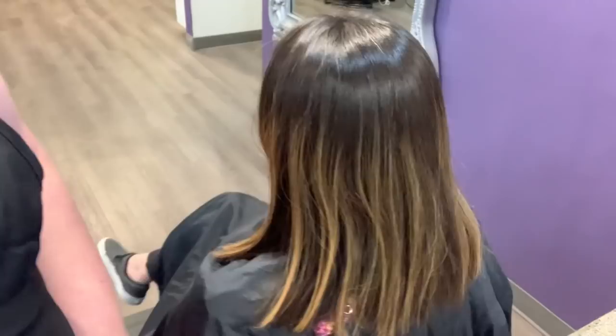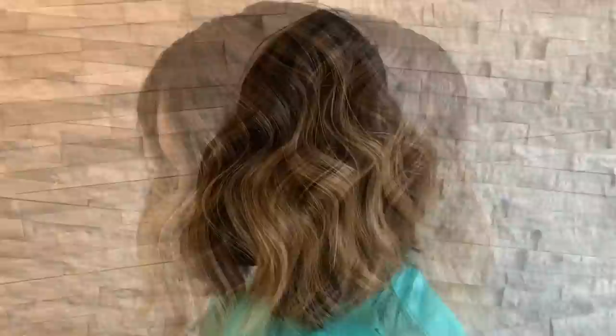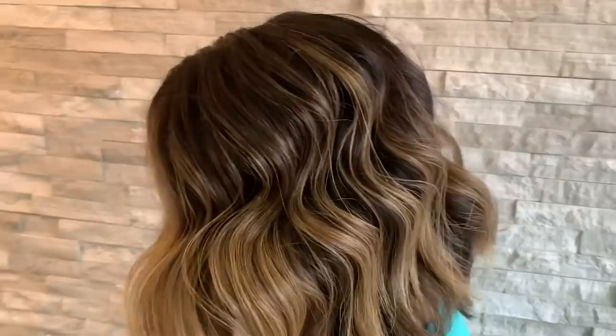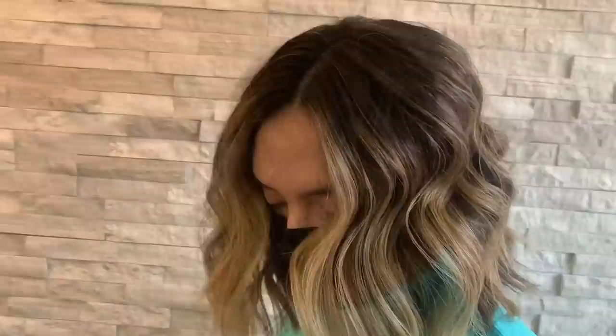Here's her before again, and here is her after — lots of warmth in her hair, but you can see that it's not brassy or anything. Adding that just a smidge of a cooler tone, the 9-51, just kind of softened it a little bit so she doesn't feel too caramely or too brassy. It's just a nice soft warmth. Thank you guys so much for watching the video, I hope you liked it, and don't forget to like and subscribe.